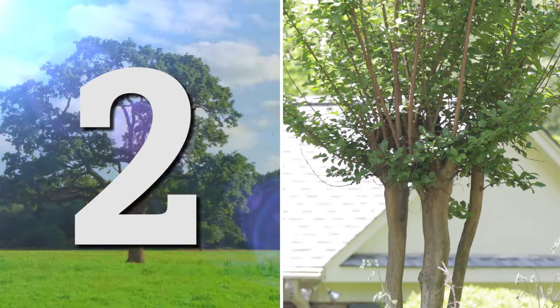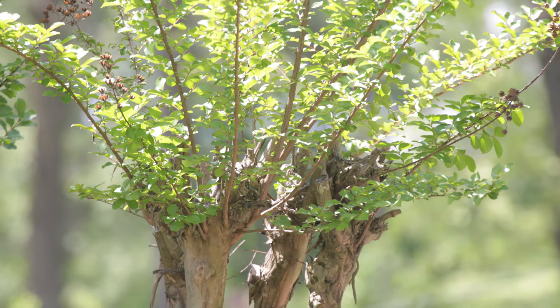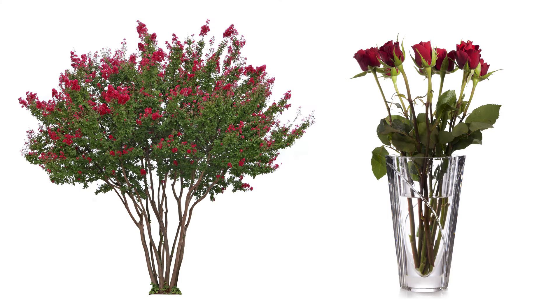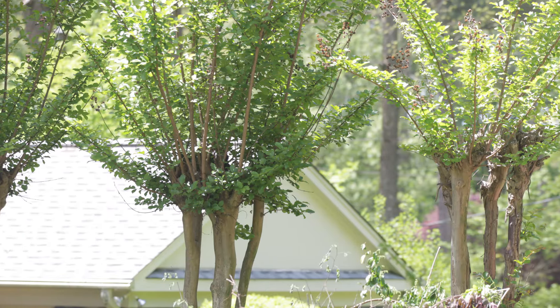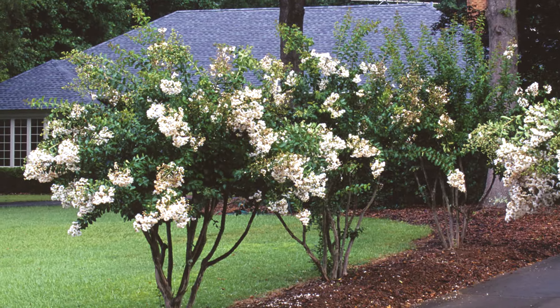Now, for the next three years, you basically do the same thing. If any of those shoots that you save start sending a side branch out towards the center of the plant, you cut it off too. Because what you're trying to do is get a crepe myrtle that is a vase shape with a kind of an open center. If you follow these instructions, in about three, four, five years, those shoots that you saved and let grow will become the new main trunks and your plant will look normal again.